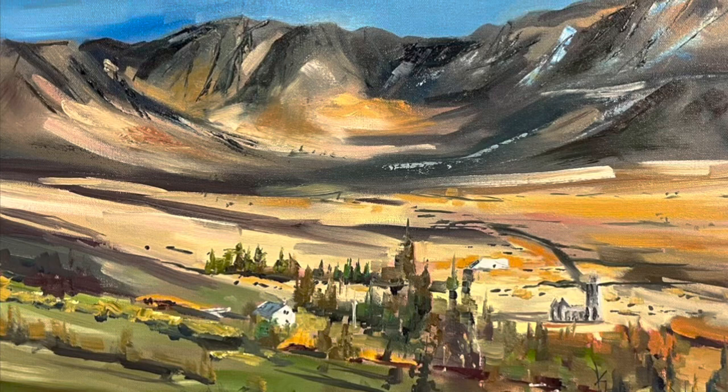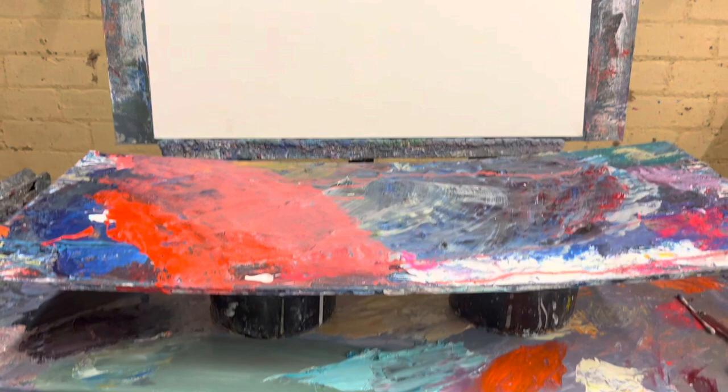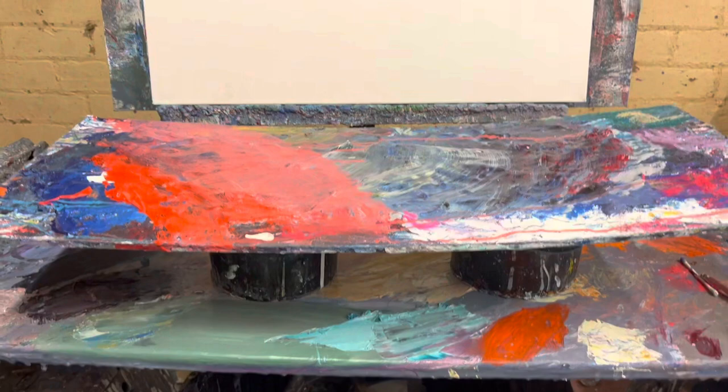Hi, welcome to my channel. My name is Michael Murphy and I'm an artist. This is a painting I did as a commission for a couple who got married in the Poison Glen in Donegal. You can see the small church there.